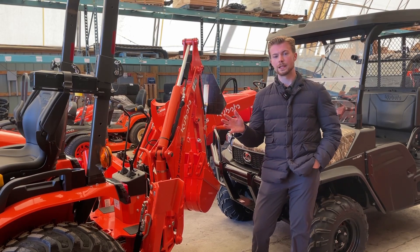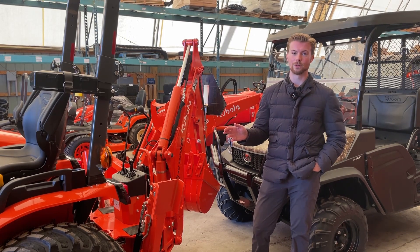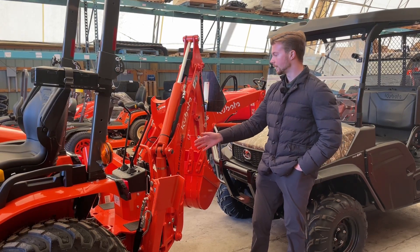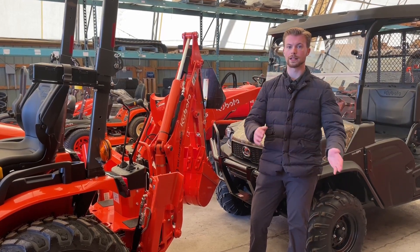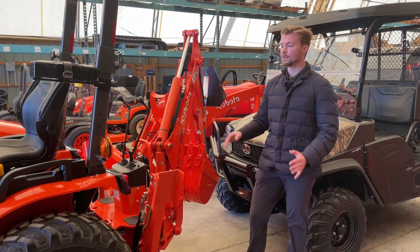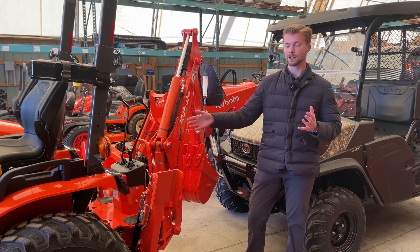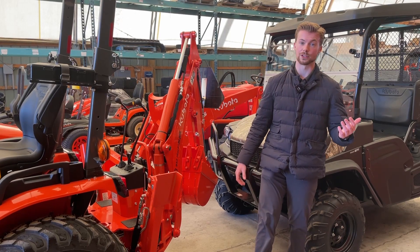The only disadvantage to keeping an implement on your tractor is you might not always want that implement back there. If it's July, you don't necessarily want to have your snowblower on the back of your tractor when you're moving dirt around your property. Also, some implements like this backhoe protrude pretty far off the back, so if you're trying to work in a tight space and need more maneuverability, having an implement back there might not be the best solution. But if you already have a bunch of implements and you're constantly using them, it's actually a good idea — you don't need to reinvest in ballast.